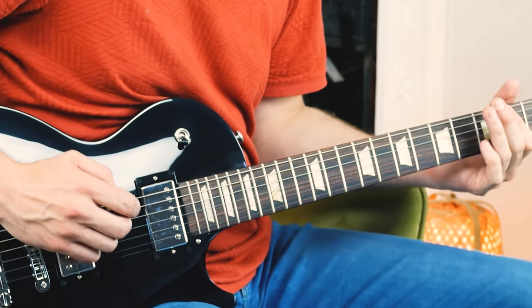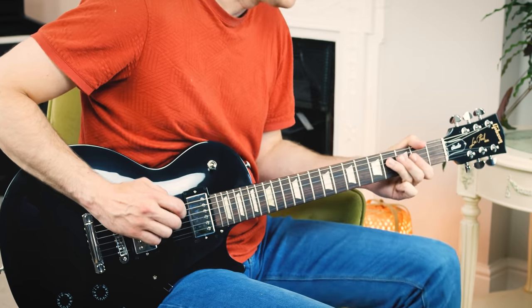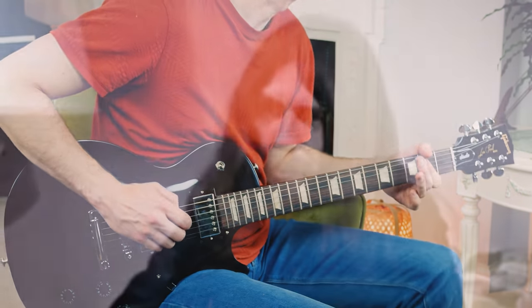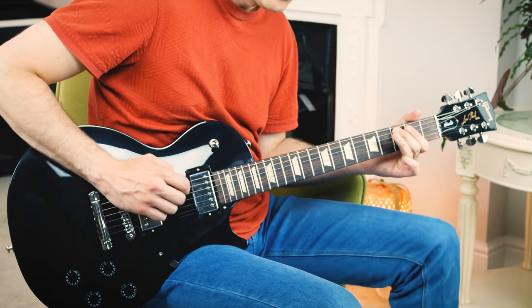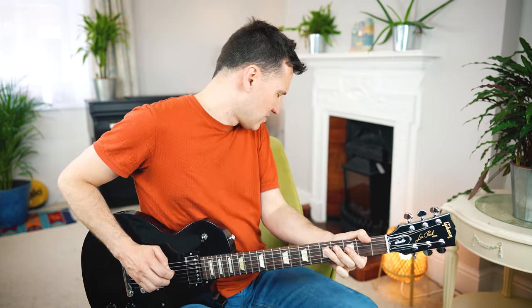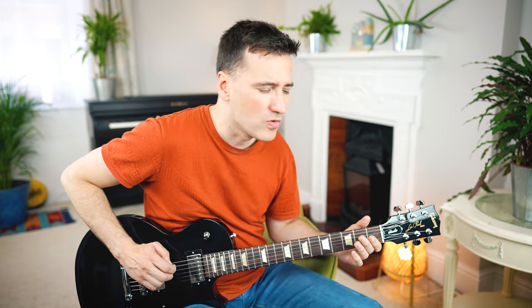I can't say, but my love is there for you any time or day. If it's not love that you need, then I'll try my best to make everything succeed. What is Life by George Harrison.